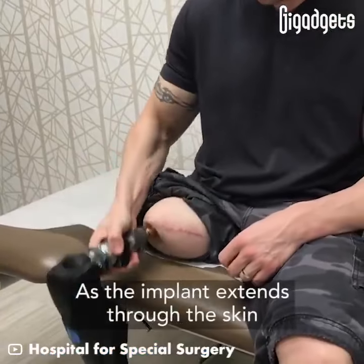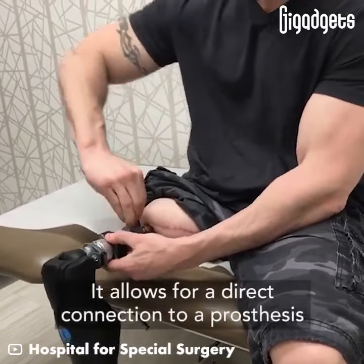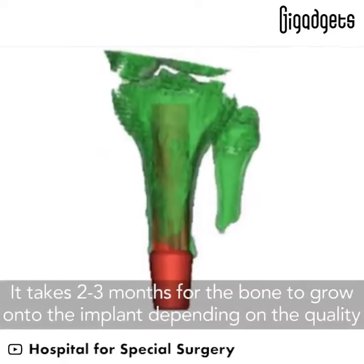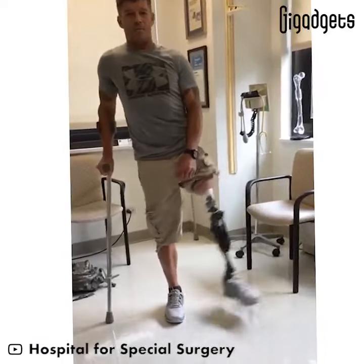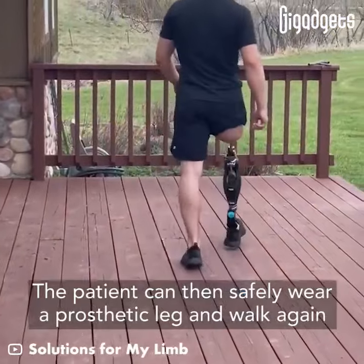As the implant extends through the skin, it allows for a direct connection to a prosthesis. It takes two to three months for the bone to grow onto the implant depending on the quality. The patient can then safely wear a prosthetic leg and walk again.